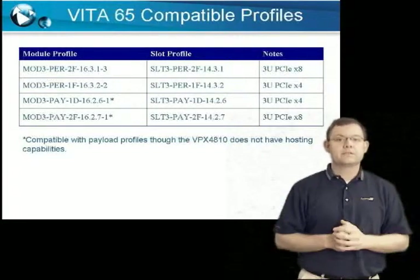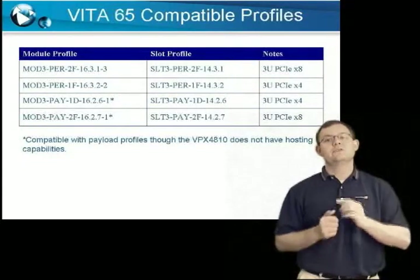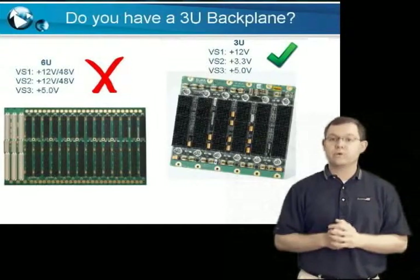If you know your system is compatible with these profiles, then you're good to go. If not, then here are the seven questions you need to ask. Question one: do you have a 3U backplane?